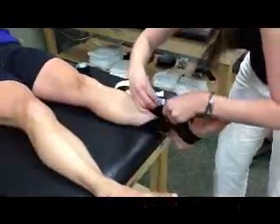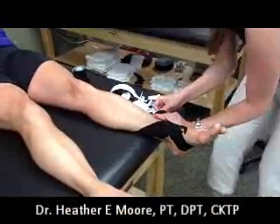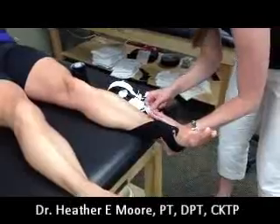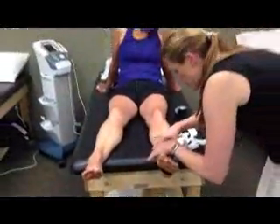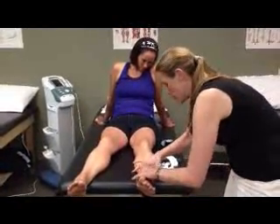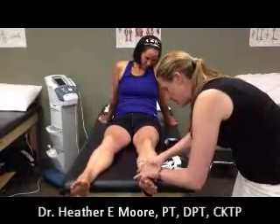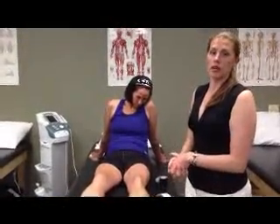Same thing on this side — you're going to pull, keep pulling until you hit above the malleolus, and then anchor with no tension. Rub the tape to activate the heat. And that's how you tape for ankle swelling and pain.